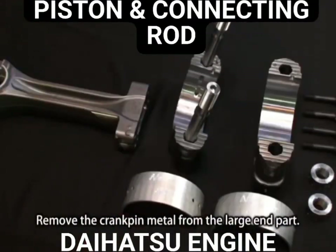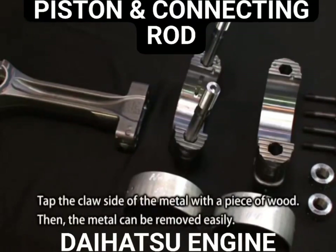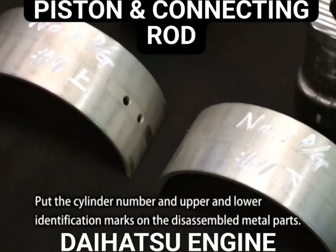Remove the crank pin metal from the large end part. Tap the claw side of the metal with a piece of wood and the metal can be removed easily. Put the cylinder number and upper and lower identification marks on the disassembled metal parts.